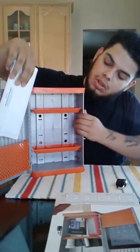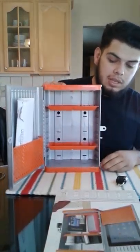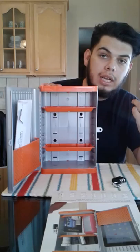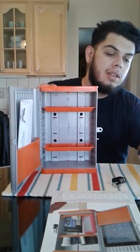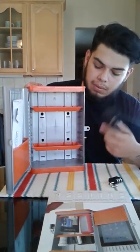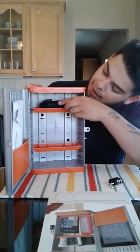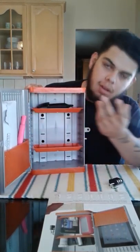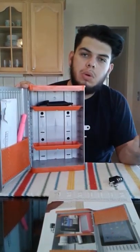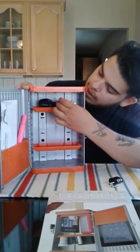So here we have a piece of mail — you can just go ahead and stuff that right in there, and look, it fits. Money could fit right there too. This is a flashlight — maybe it's dark when you study for classes. And a highlighter for your notes fits perfectly.